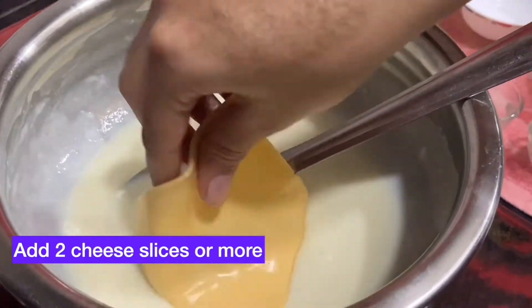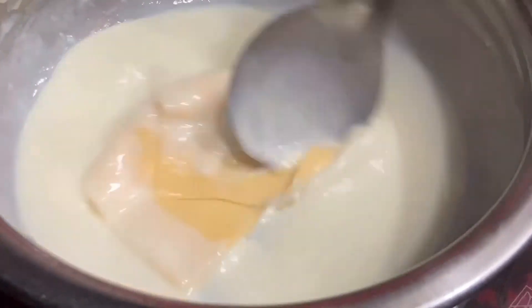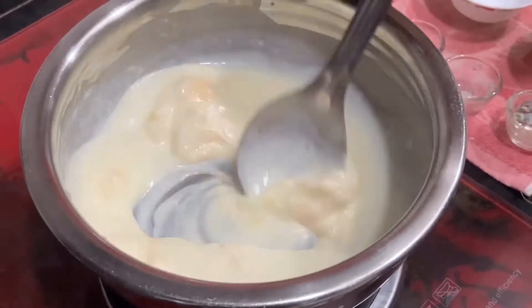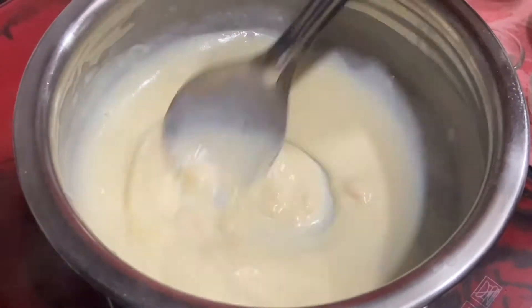Now add two cheese slices — you can use any cheese that is available at home. You can also add as much cheese as you want and make the sauce as cheesy as you like. Mix this properly until the cheese melts and blends well with the sauce.